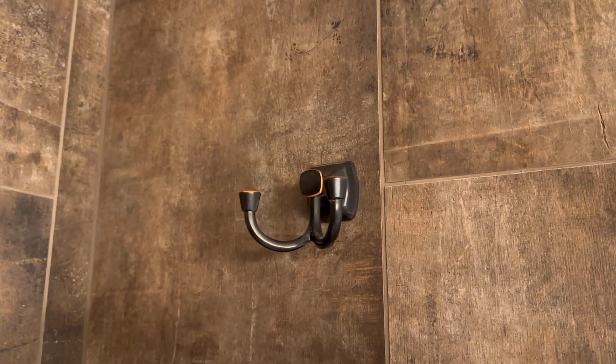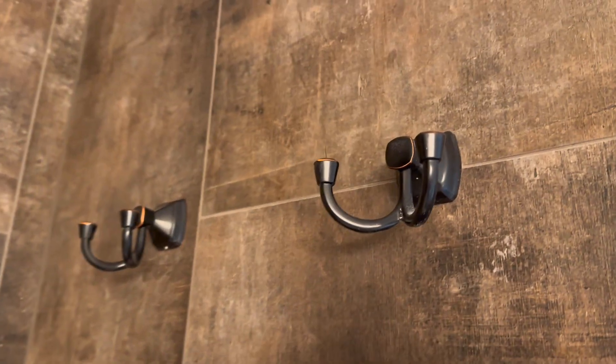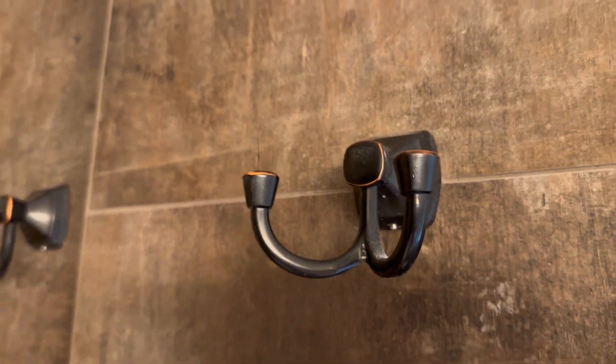We really like having the two hooks on each one for a hair towel and a body towel — there's just a lot more space to hang things with the double hooks. The knob at the top of each hook helps things stay on the hook instead of slipping off or falling off.